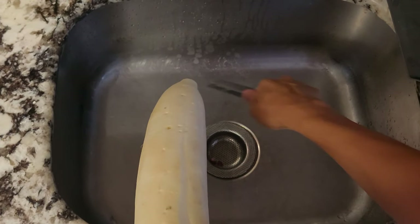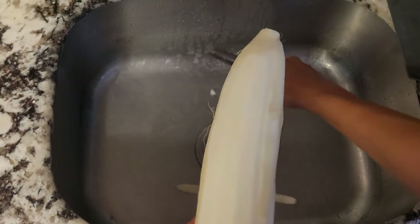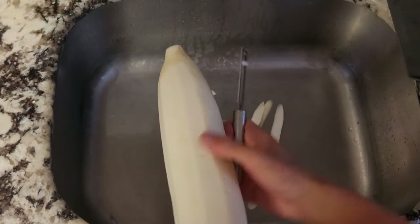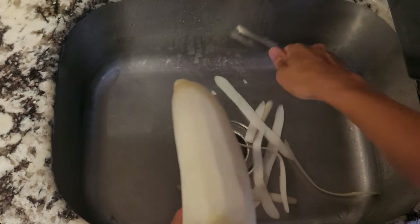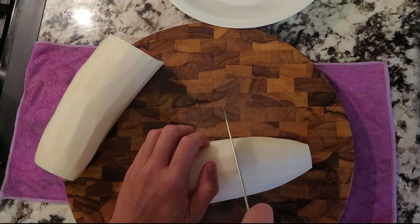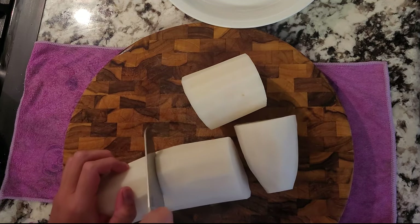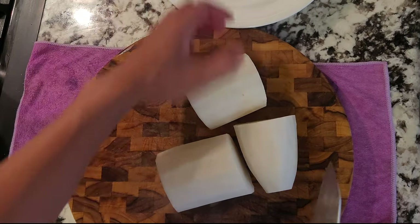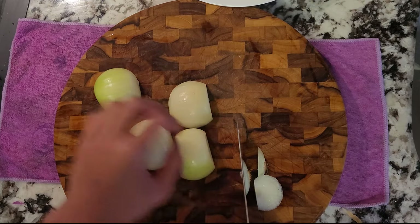While the short ribs are soaking, let's prep the vegetables that we'll be placing inside our broth later. Here I have a daikon radish. Normally you would use the Korean version, but I only have Chinese supermarkets by me, so this will do. I'll peel the skin off and cut it up into four chunks. Don't worry about cutting it smaller, as we'll do that after we simmer it in the broth. I'm also going to cut up some spring onions and regular white onions as well.